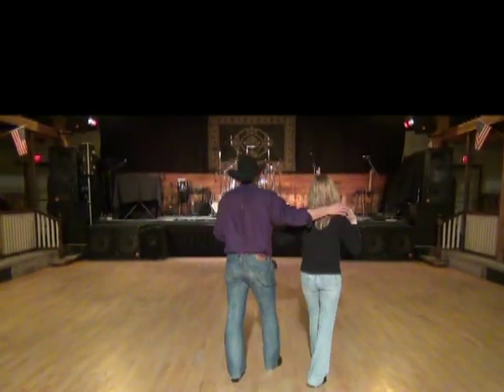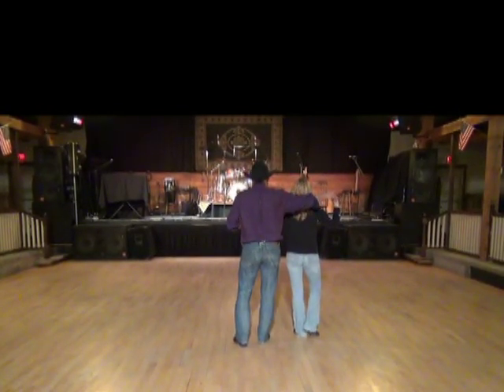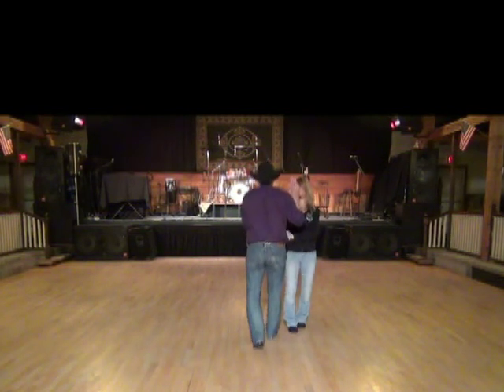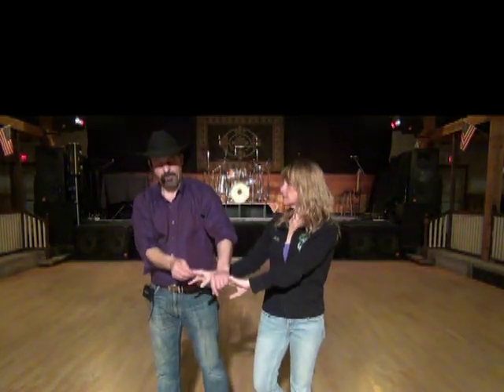We'll try to demonstrate that. This will straighten out for you. So he's going to rock forward left, she steps forward right and pivots. Ready? And it's one, she turns, two, both shuffle, three and four, both turn, five, six, seven and eight. Shuffling back line of dance.